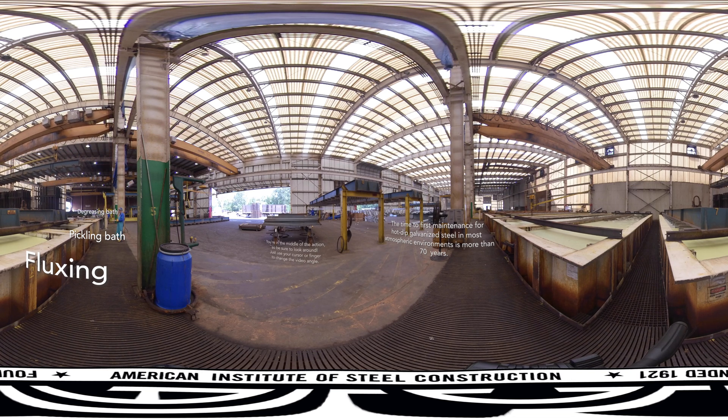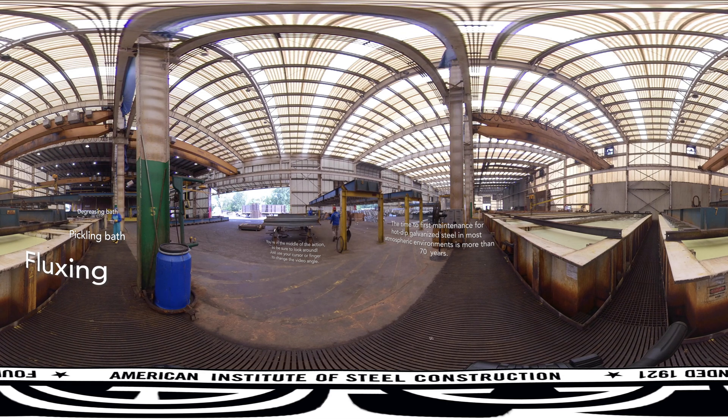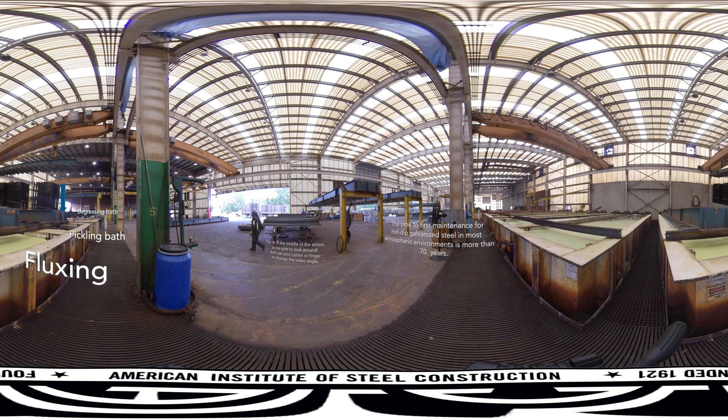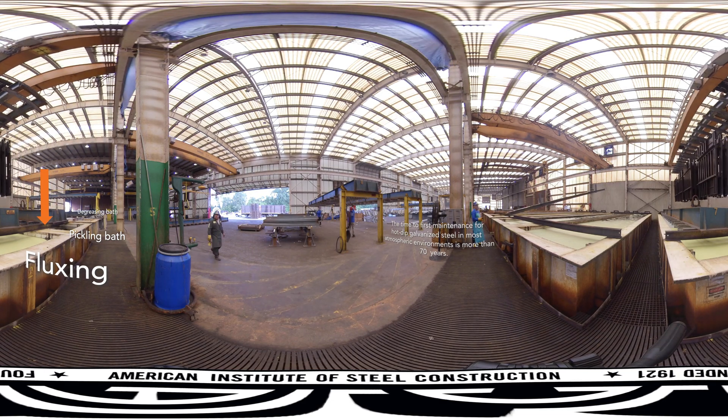For hot dip galvanizing, it's essential that the steel be completely clean before its bath in molten zinc. A high-quality galvanized coating will only form on properly prepared surfaces, so galvanizers dip each part into a series of pre-treatment baths. The first pre-treatment is a degreasing bath containing a hot alkali solution, mild acidic, or biological cleaning bath that removes organic contaminants such as dirt, paint, grease, and oil. From there, the steel goes into a pickling bath containing a dilute solution of sulfuric acid or hydrochloric acid that removes mill scale and rust from the steel surface.